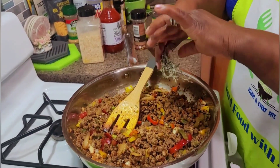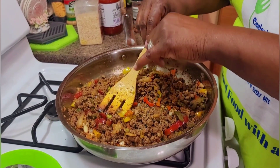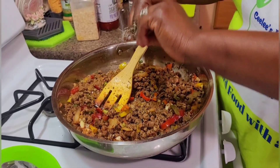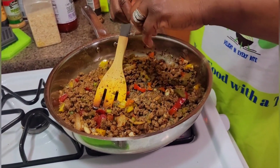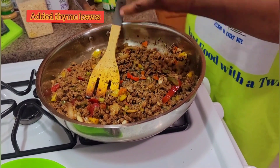I'm gonna add some thyme — some thyme leaves. I'm taking the leaves off the stem because I don't want the stem in this mix, so I'm just removing the leaves just to add the right flavor that I'm looking for.